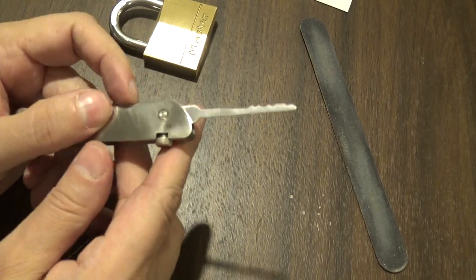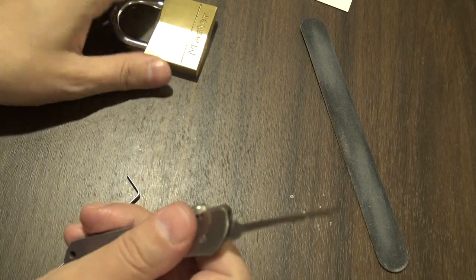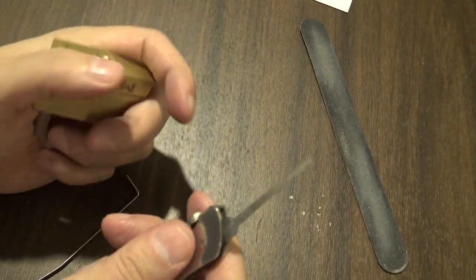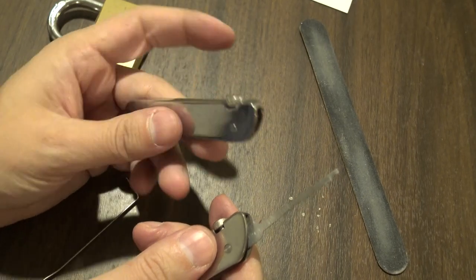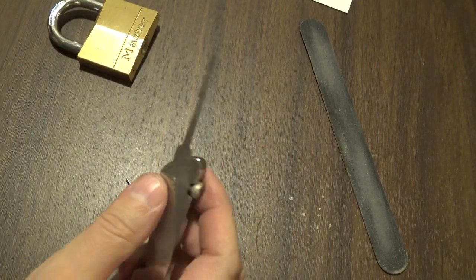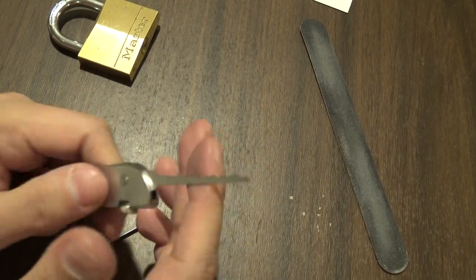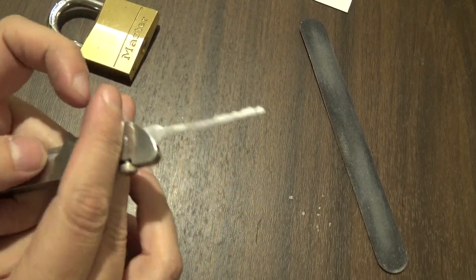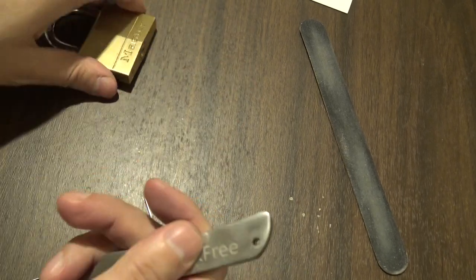With all that said, let me show you three different picking techniques with this — same as I did in my prior video with the South Ord pick. I'll be demonstrating the city rake, the S-Rake for raking, and single pin picking. You'll also see three distinct tensioning methods, one for each technique. Now that this locks down a lot better than it did out of the box, I can actually do a proper rocking technique, which just wouldn't hold down well enough to do before.